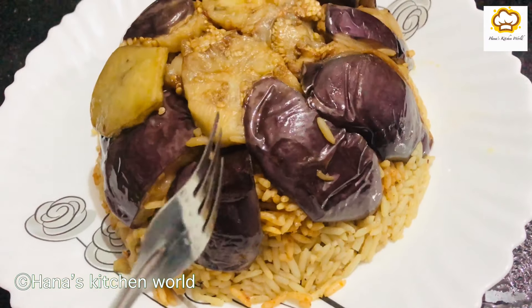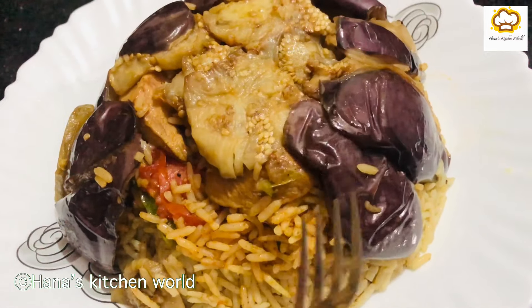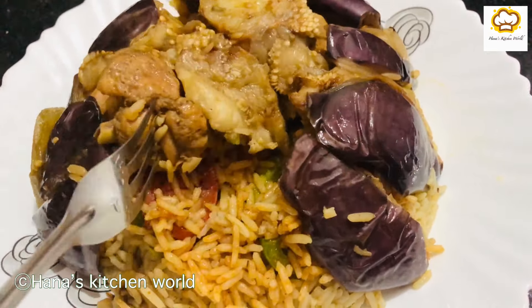Hello, welcome back to Hannah's Kitchen World. This is a very popular Arabic dish — a rice recipe called Maqloba.